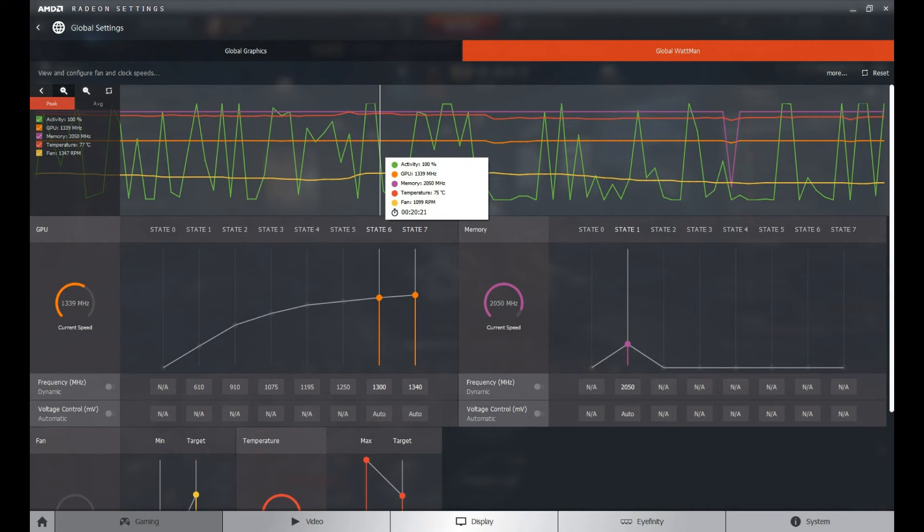This graph was recorded today. Activity is at 100%, GPU at 1339 MHz, memory at 2050 — please don't crucify me over one megahertz. Temperature is at 75°C, but the fan speed is now at 1099 RPM, which is roughly 200 RPM less than when I first got the card. That's about a 5% speed difference, and that pretty much correlates to about 5 degrees cooler. After two months of running this card, it is now running 5 degrees cooler than it was when I first had it.